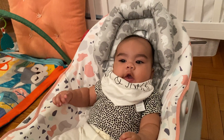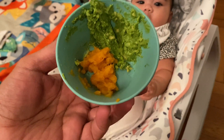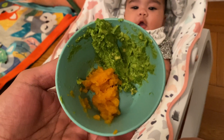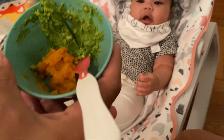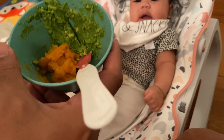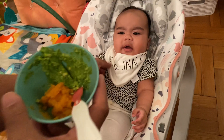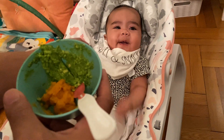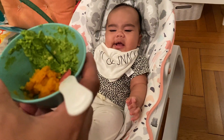Okay, so today we are feeding the baby avocado and sweet potato — it's her first time having avocado. First we're gonna have the avocado first. Naps and snacks — we're gonna have snacks and then nap later, okay daddy?